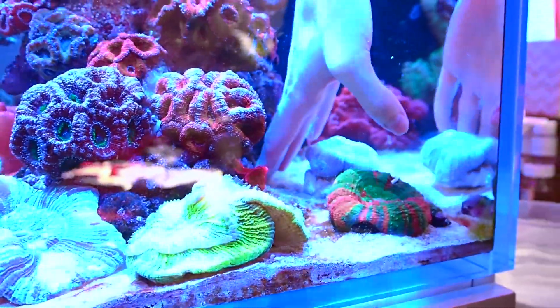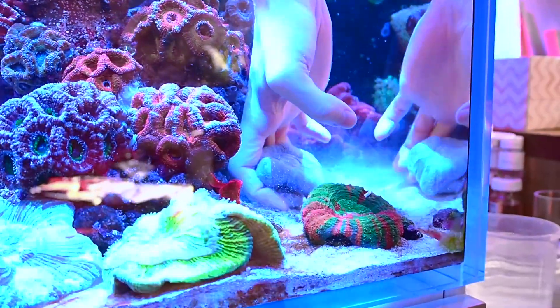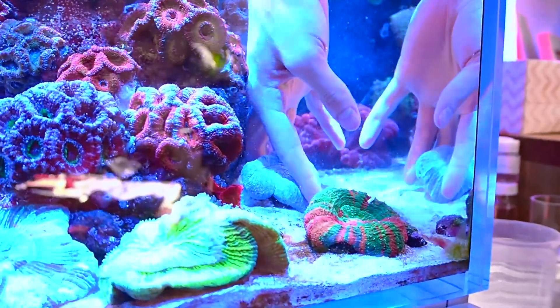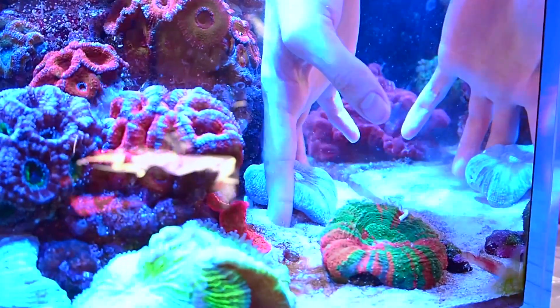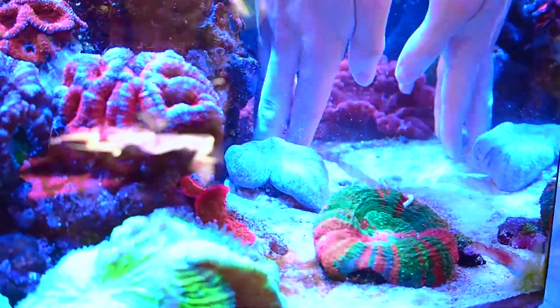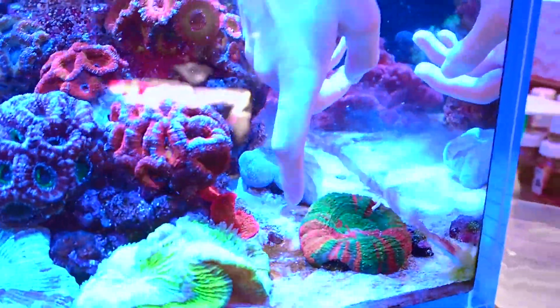I'm actually going to create a bit of an indent in the sand so that the frag plug gets just a little bit buried. It will bury itself more so as the sand moves around with the varied flow in my tank over time. As you can see, it blends in quite nicely even with the frag plug as it is right now being purely white, and it won't be long before it gets covered in coralline for any exposed parts anyway.